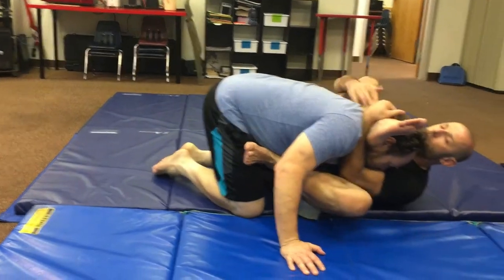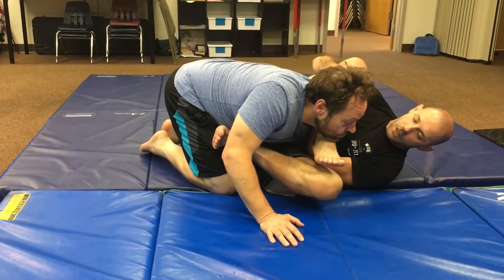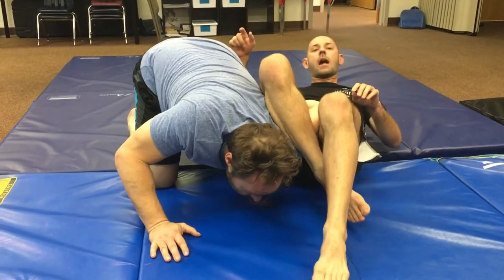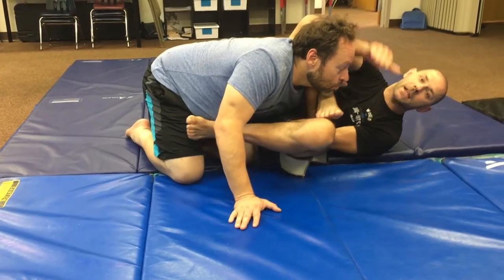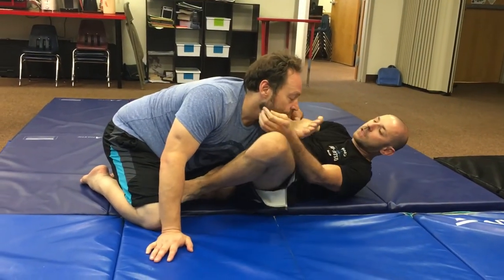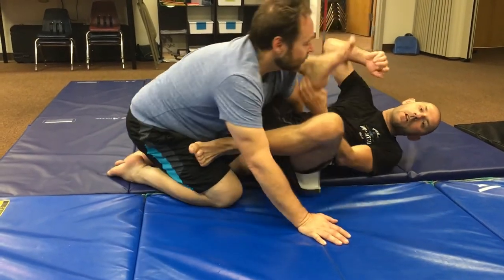So if I do a quick rubber guard breakdown — let's just say I got to here, and I pull this over — from here he has a couple of different options. One, he can go away from me; if he does, I go to Omoplata. Other people will come back into me, which also puts me in Omoplata. The main principle is: once I lock this up, if he goes away I follow, I don't fight. If he comes into me, I have something ready for him as well.